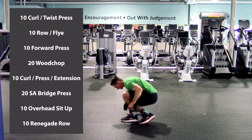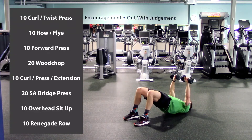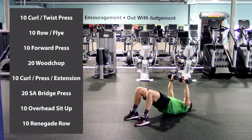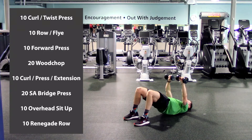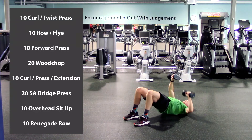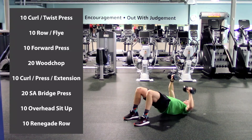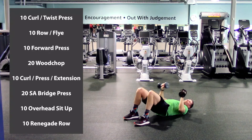Back down on the ground. Palms are forward, hips are up in that bridge, both hands are up. We're going to drop one and alternate sides. Two, three, four, five, six, seven, eight, nine, ten — halfway — one, two, three, four, five, six, seven, eight, nine, last one, and twenty. Almost done.